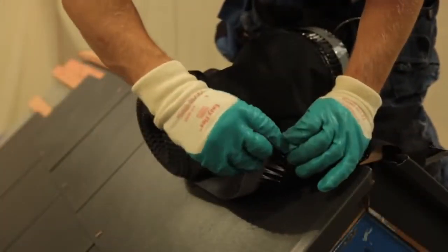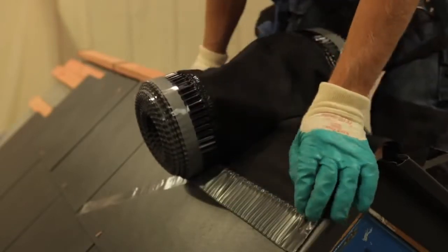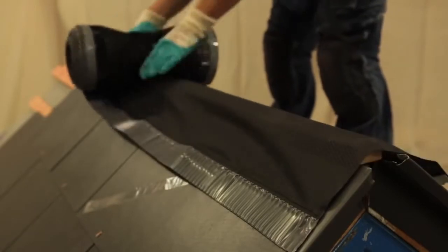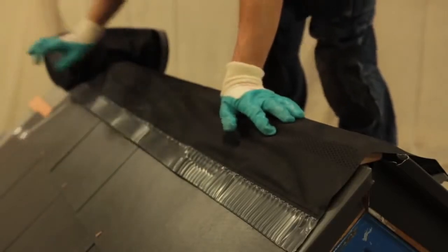If you do decide to use a vapour permeable underlay, then despite popular myths you still need high-level ventilation to prevent condensation forming. This would need to be done either through a ventilated dry ridge system, ridge vents, or multiple tile vents in accordance with BS 5250.